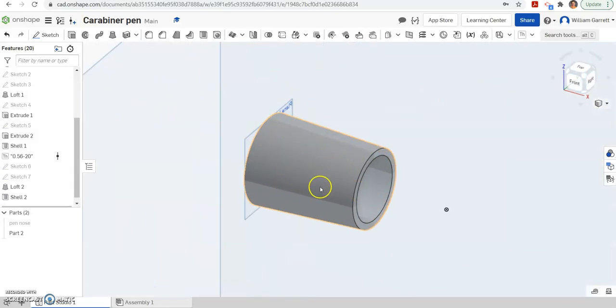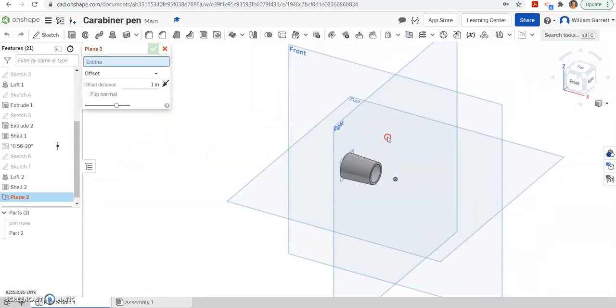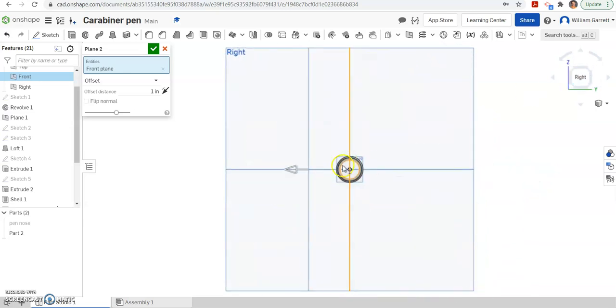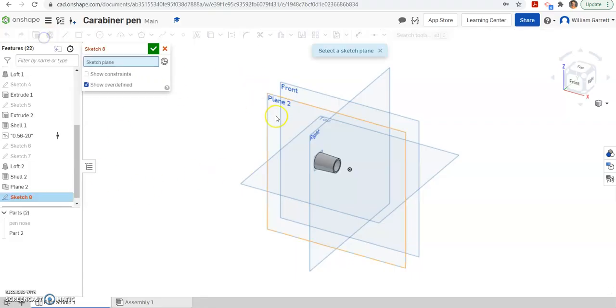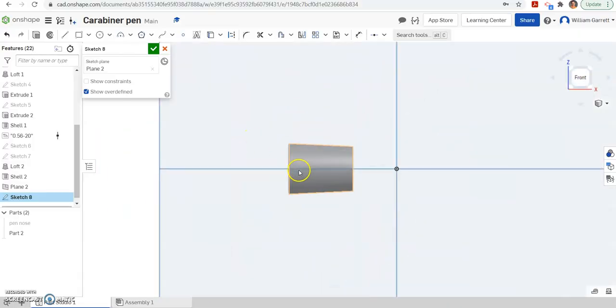Next, we need to add in the indentations, which are an elliptical shape. To do this, I'm first going to create a new plane. I hit plane and select the front plane — it defaults to 1. As long as it's in front of the object, that's fine. I'm going to keep 1 as my default. Then I'm going to create a sketch on that new plane — plane 2 I just created — and turn so it's lined up better.